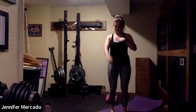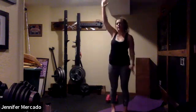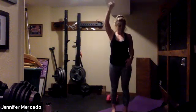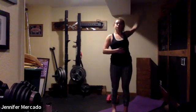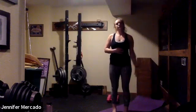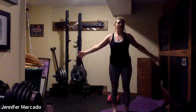Our warm-up: nice big arm circles, and switch directions. We'll switch our arms up and switch directions again. We'll move into our arm swings, trying to open up our back and chest.